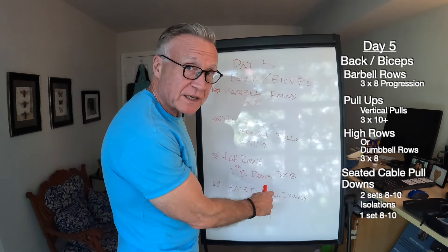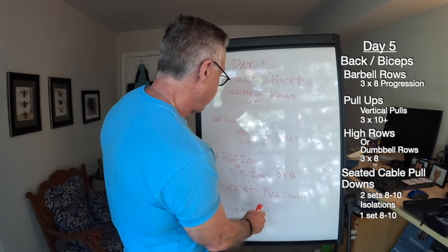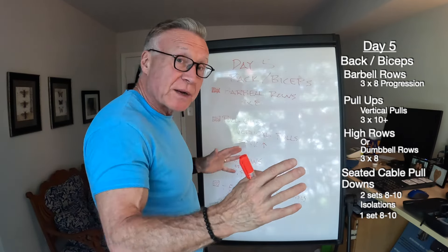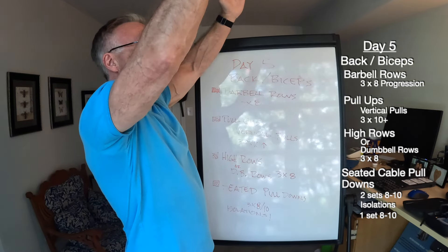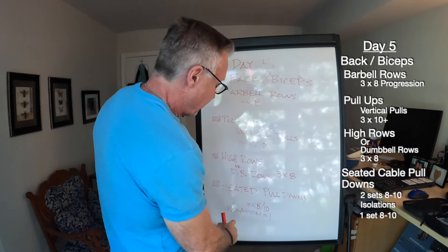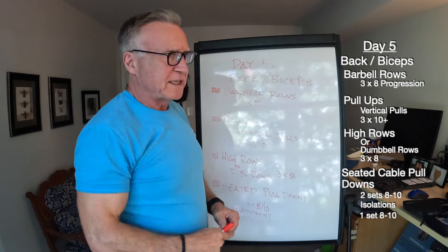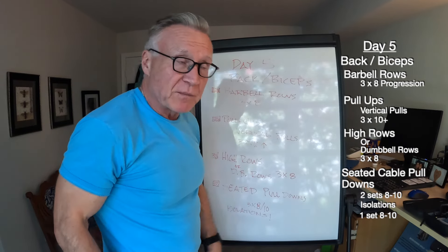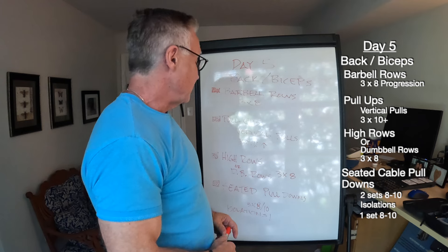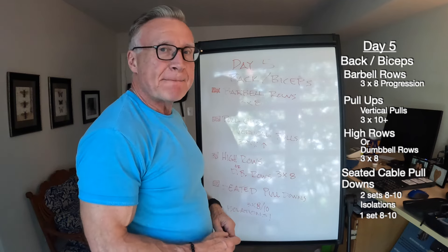I'll do three sets of eight reps on the high rows, keeping it fairly heavy. Then I'll finish up with seated cable pull-downs — three sets in the 8 to 10 rep range. Two sets double-handed, then a third set of isolation one side at a time, because just like my left leg, my left side of my back tends to lag a bit. I like to do an isolation movement to make sure I'm hitting the left side a little more than the right. That's day five: back and biceps.